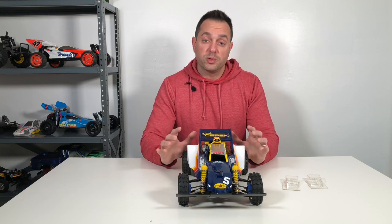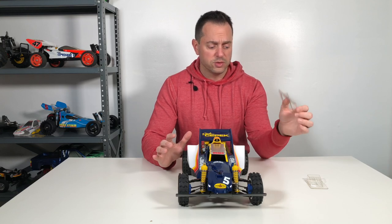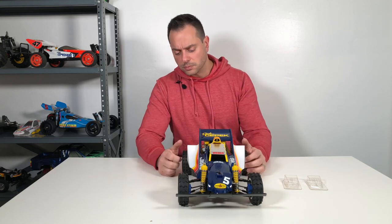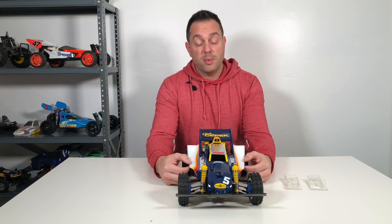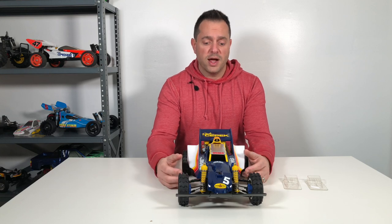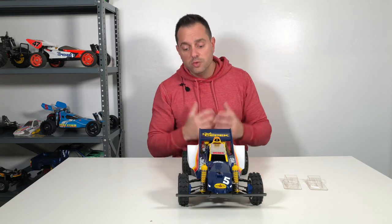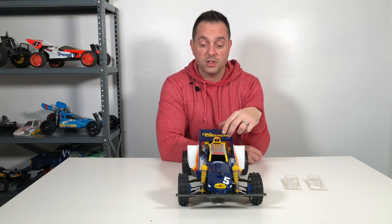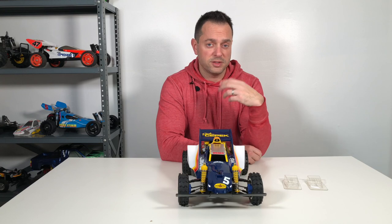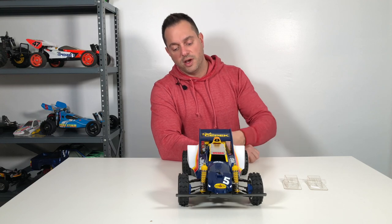I still have a couple wheel wells to cut out and paint and I need to do the driver figure as well. The body is a little finicky to get on — after I cut out the body and painted it, it just wasn't sitting right and I was really struggling with the front end to push down and get it through. So I reached out to Glenn at Tamiya Legends, knowing that he did a whole video series on the Big Wig. He said he experienced the same thing — it's very finicky and you really have to push down to get the pin through the post. So that's what I did and now it's on and it looks great.